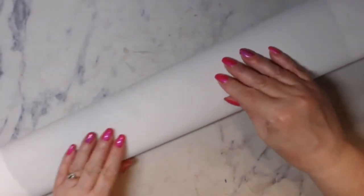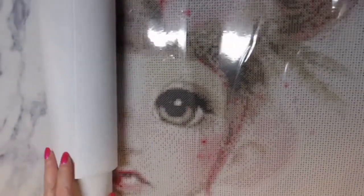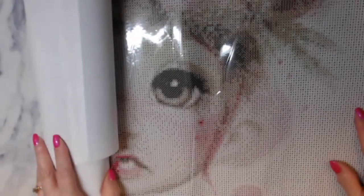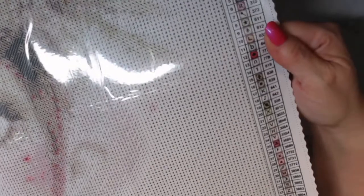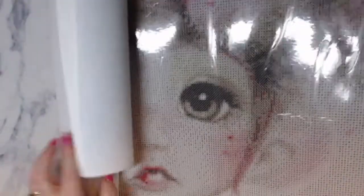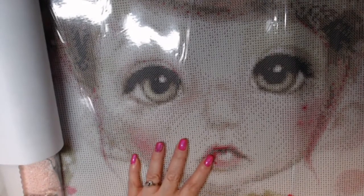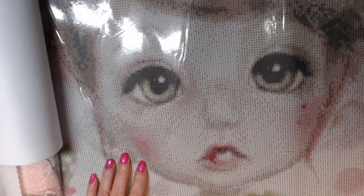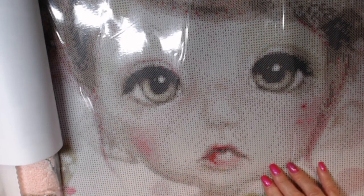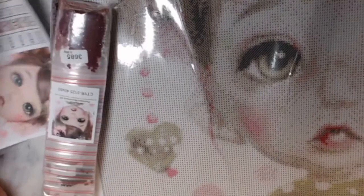It doesn't have the nice felt on the back. But look at that - it is so easy to read. There is your schematic on the side. There's 35 colors. Can you see how easy that is to read? Oh my god, she is freaking adorable! I love her. So there's no ABs that I can see. The canvas is glittery. It is poured glue. Oh she is so freaking cute.